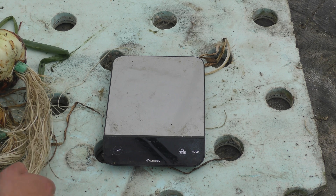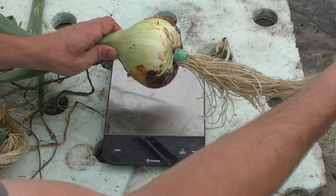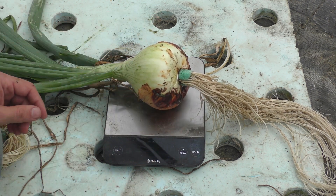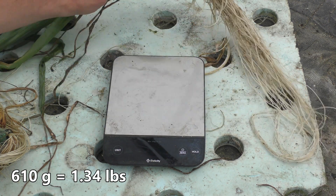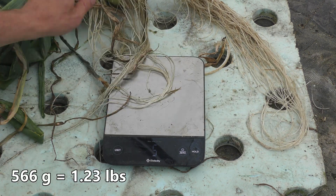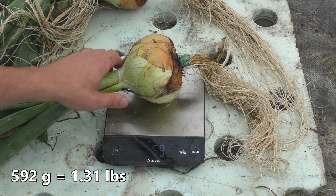Let's get a couple of quick weights on these — it's not going to be super accurate because the greens are still on here. We've got 610 grams, 522, 566, 592.